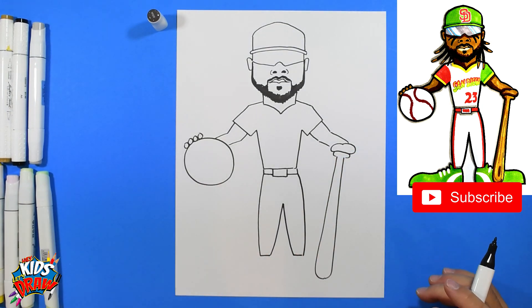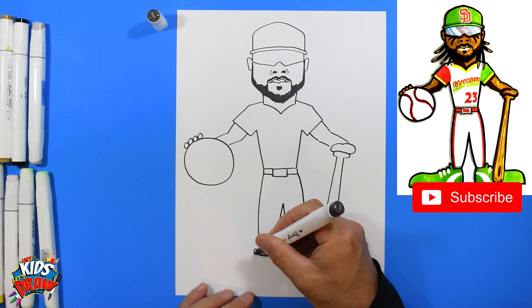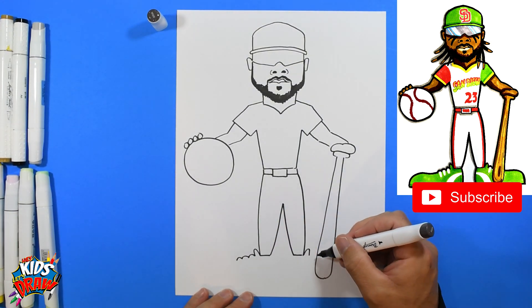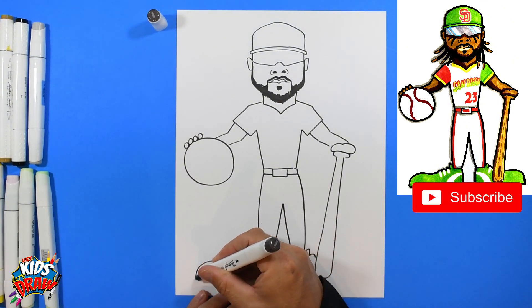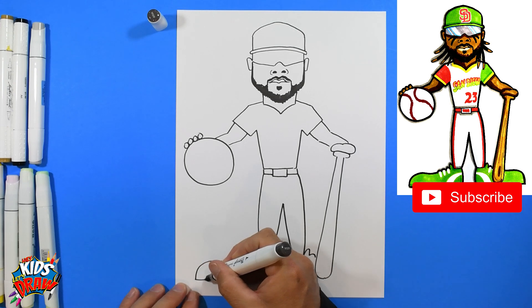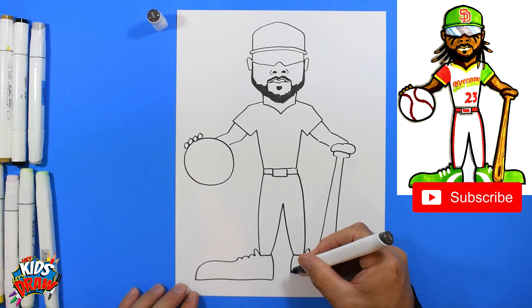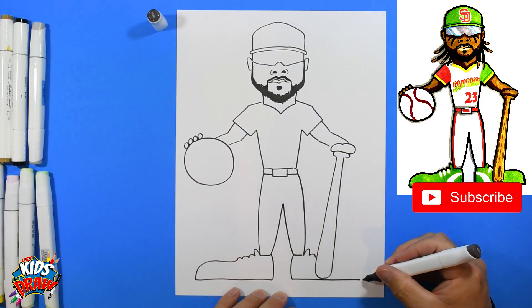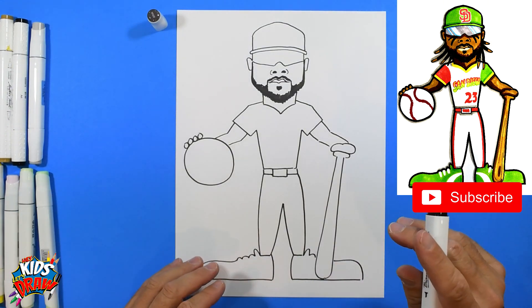Now we're going to do oversized shoes because we like to draw cartoon style athletes here. There's the bump — the tongue of the shoe — one, two, three bumps for shoelaces and one on that side. Bring the shoe out and down, straight across, connect, bring this heel down, come straight across, bring that toe up and connect behind the baseball bat.